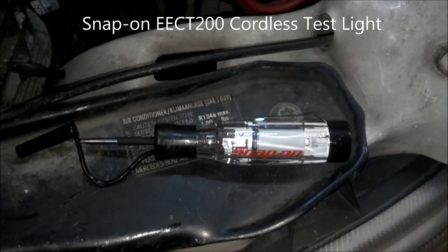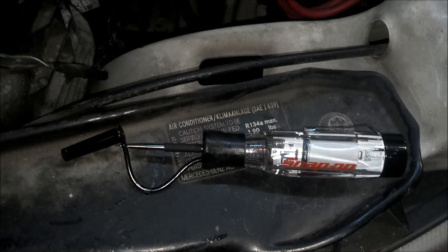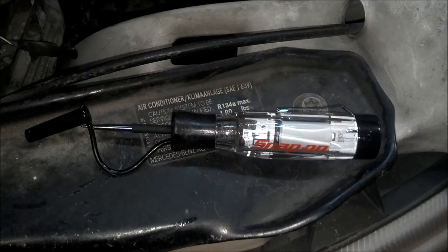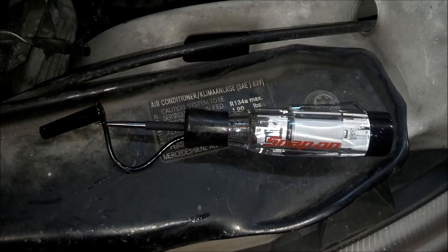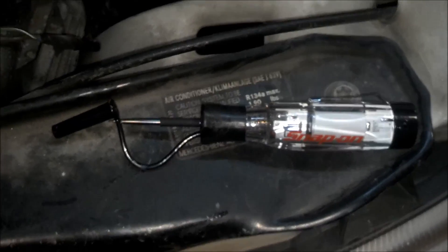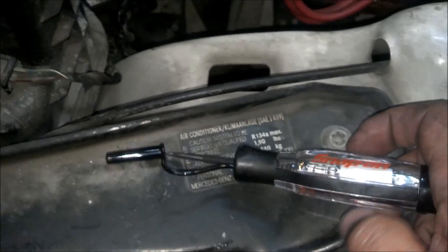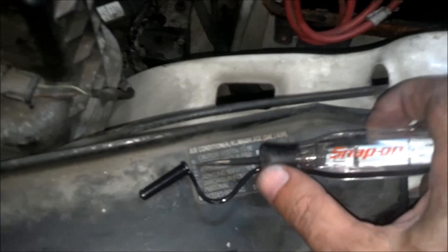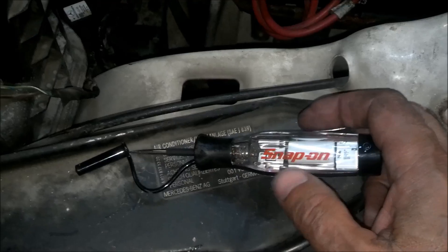I want to demo this new EECT 200 cableless test light. This is actually pretty cool. It's a high impedance test light. It's self-powered. There's no ground strap to connect — you are the ground strap. There's a little strip here and a part up here that, if you hold on to it, allows you to become the ground in order for it to sense power.